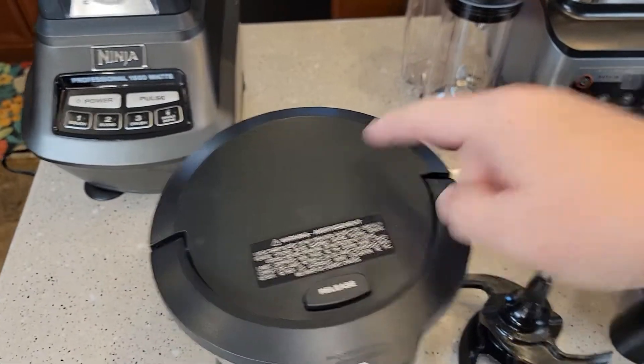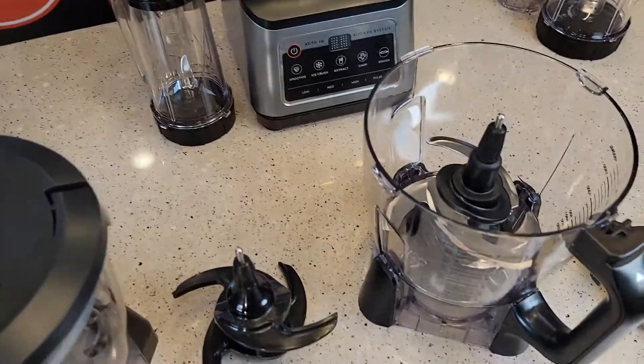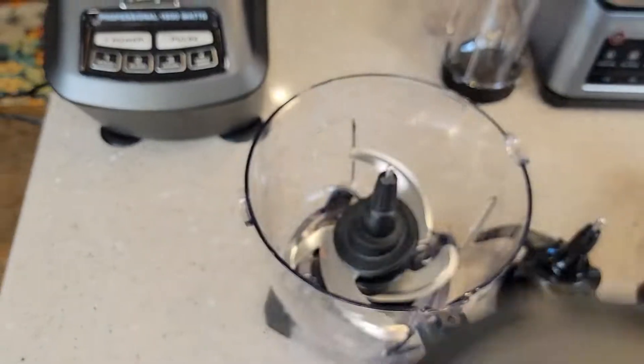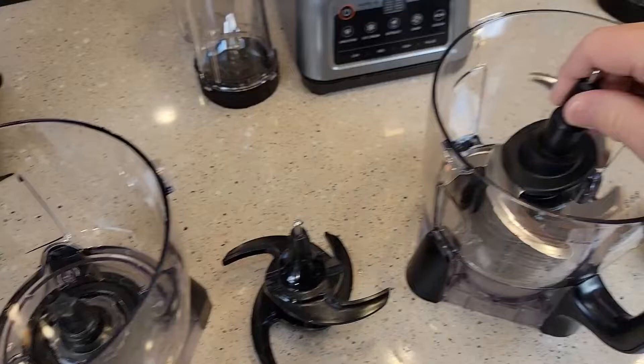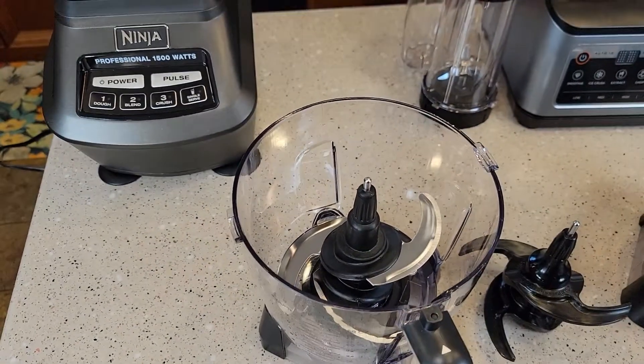On the Mega it doesn't have that opening where you can add more liquid, but they operate similarly. You lift them up — there's the blade and the connection on each — and the blades are completely interchangeable, but the bases are not interchangeable.